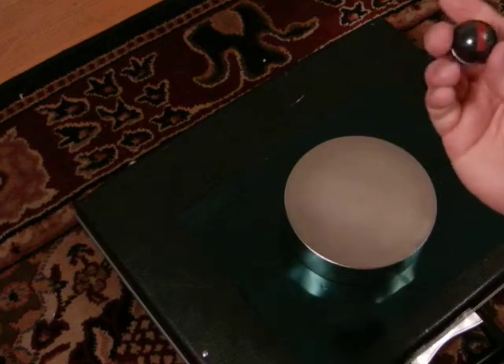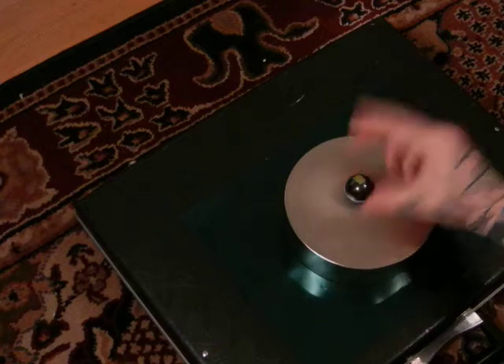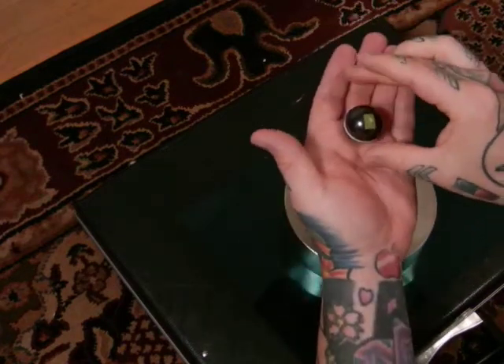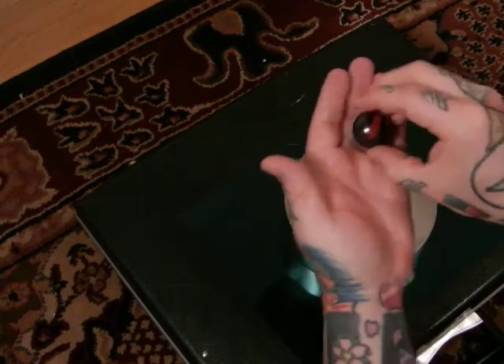Now let's take this really strong neodymium magnet and put it where it doesn't want to go — red down. One second, two seconds. Now let's look what happens. It doesn't want to go to the yellow. Now it's red down. It's reversed.